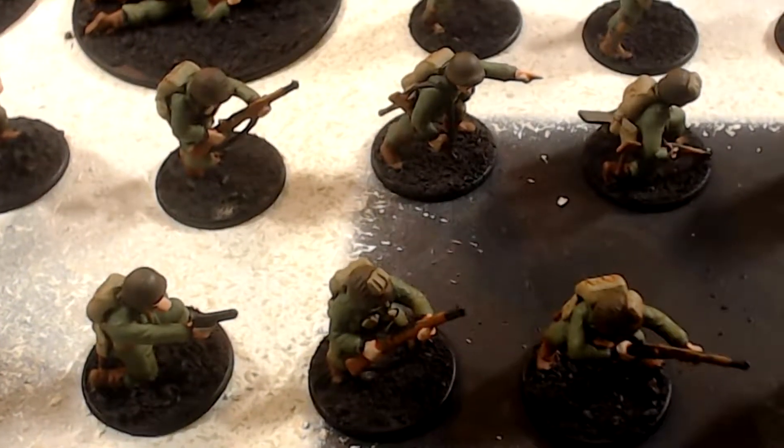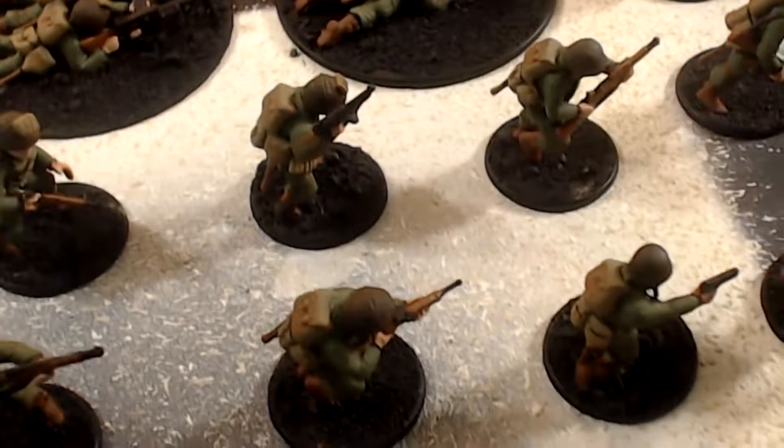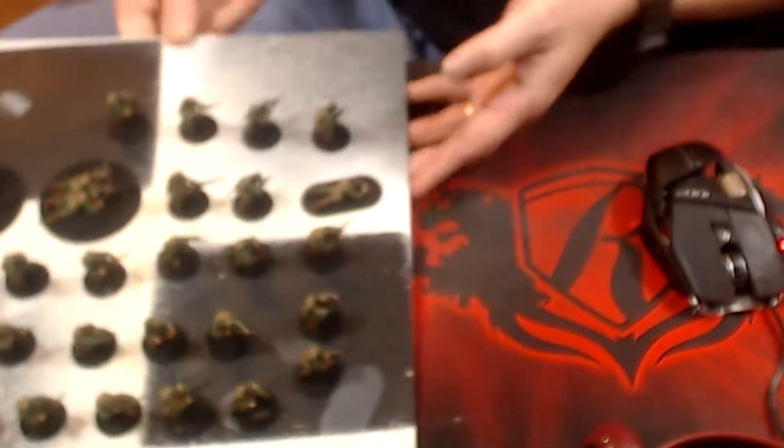Now I need to let this dry for a little while, and then I will be back with day three. See you then.